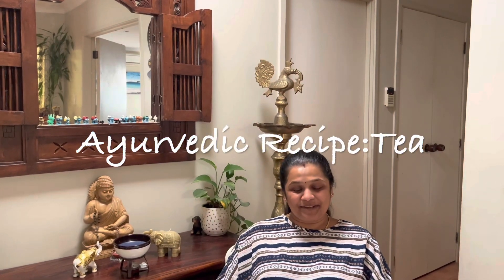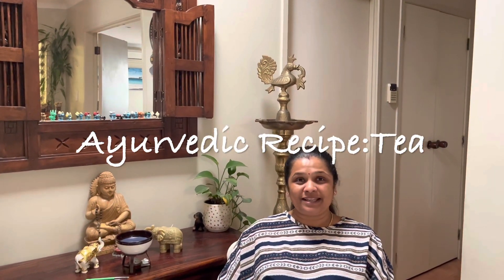Kia ora, vannakkam everyone, how are you all doing? It's been a while since I posted a recipe video in English on my cooking channel. I can't tell if it's a lack of time or I've been running out of ideas — then came an idea, thanks to Kim, my friend who gave me the idea. I'm going to post a recipe in English: it's Ayurvedic cooking.